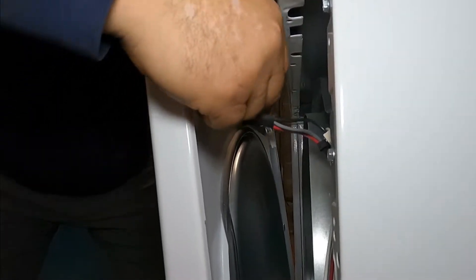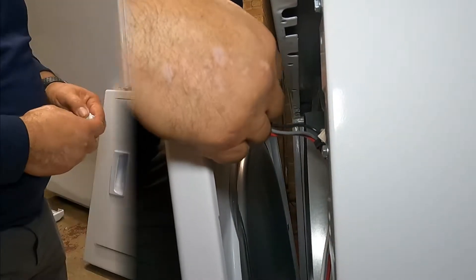You're going to see three wires: the red, the black, and the gray. We're going to remove them one by one — the gray, the black, and the red. You have to make sure you put them back in the same order.